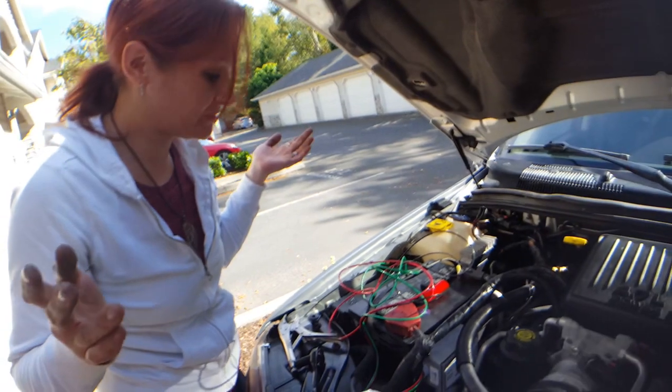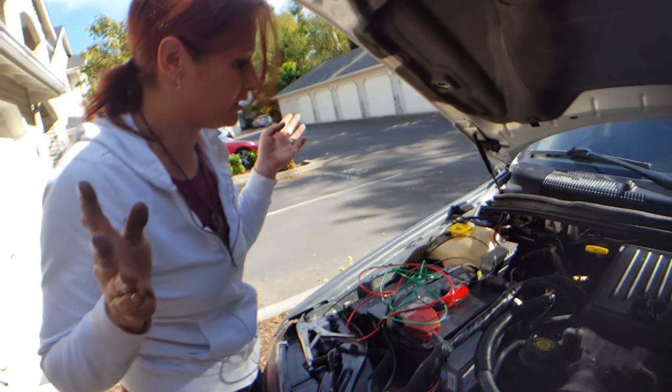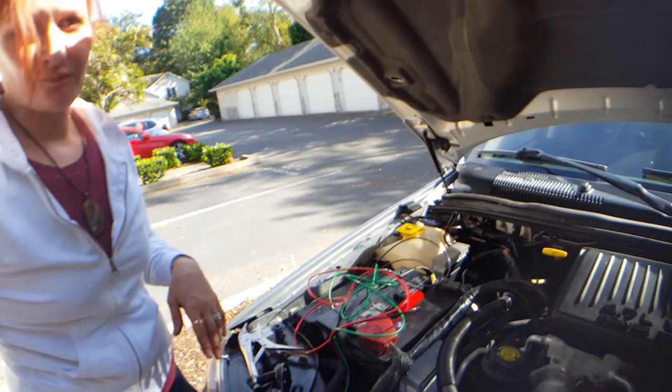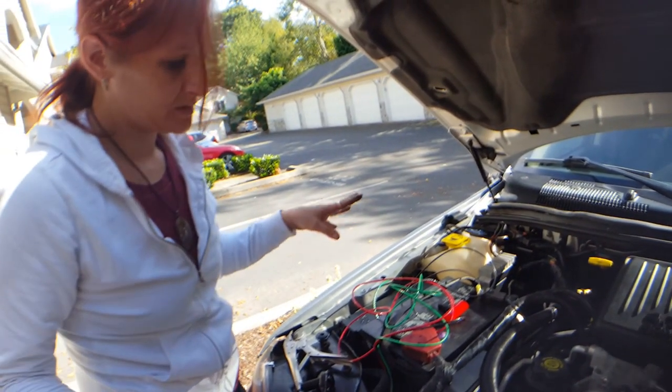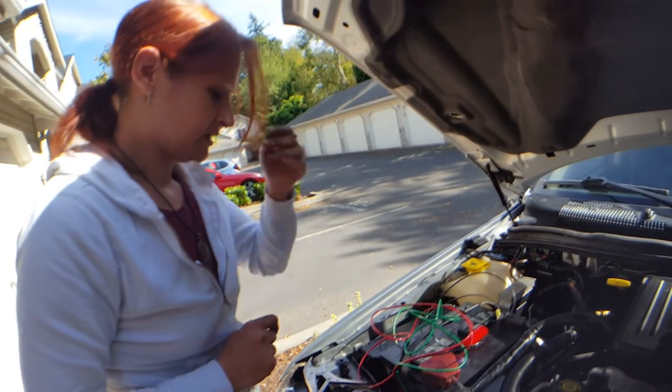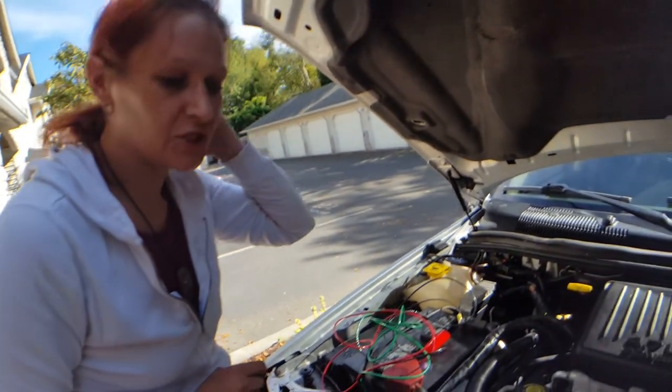I couldn't believe it myself — I was kind of freaking out thinking, am I going to need to call somebody? No, guys, you can do this in five minutes. Three bolts, three wires — two to your battery and one to your ground. That's it, guys. And that's the EMP shield.